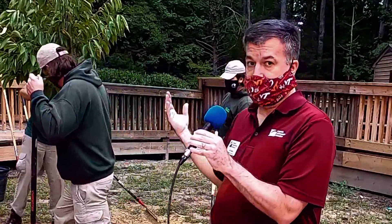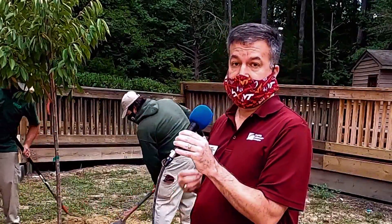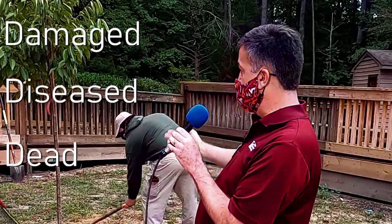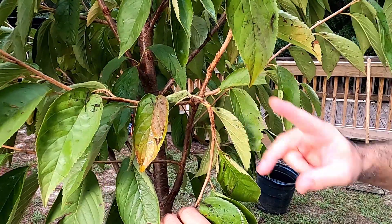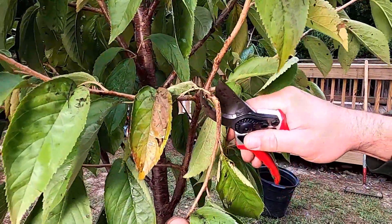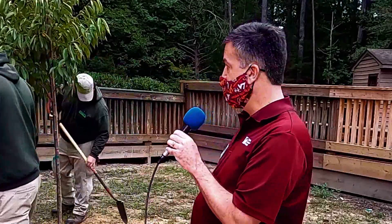Now's a good time to talk about pruning. A lot of people want to know if they should prune their new trees. Typically you don't do any pruning to new trees except for the three D's: damaged material, diseased material, or dead material. In this case, there's a branch on the right side of the tree that got snapped during shipment, so we want to clip it off and make a good clean cut so that diseases don't get into the tree.